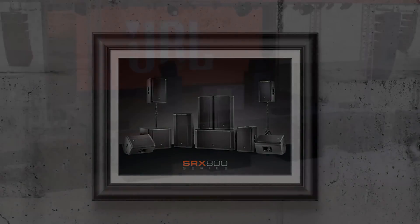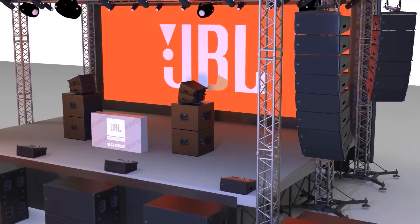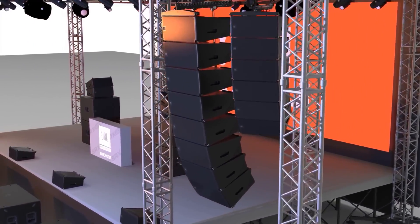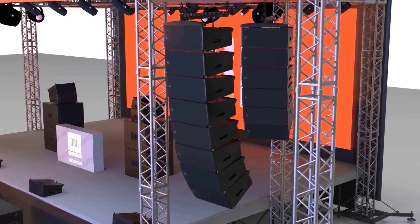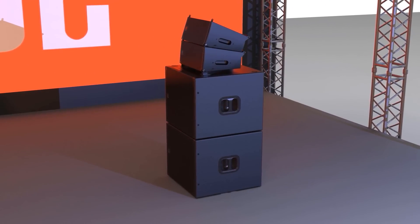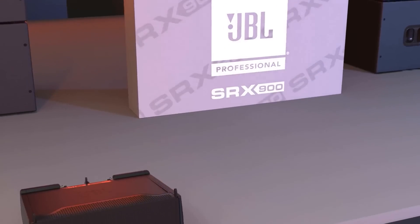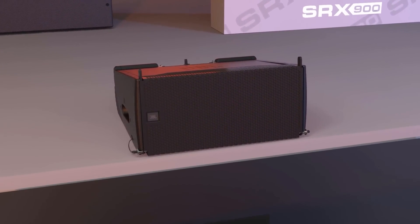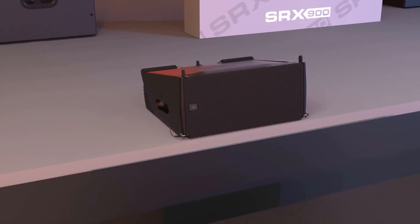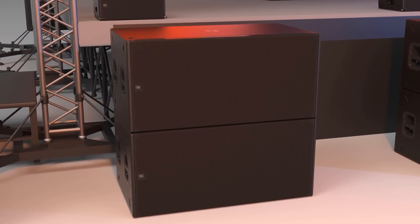Continuing this tradition, the SRX 900 series takes a new leap forward in scalable, high-performance systems and boasts an array of premium features that make it the very best system solution in this class. The line is comprised of two full-range line array elements and two subwoofers, all featuring integrated Class D amplification, premium DSP features, and a software package that gives users full system control.